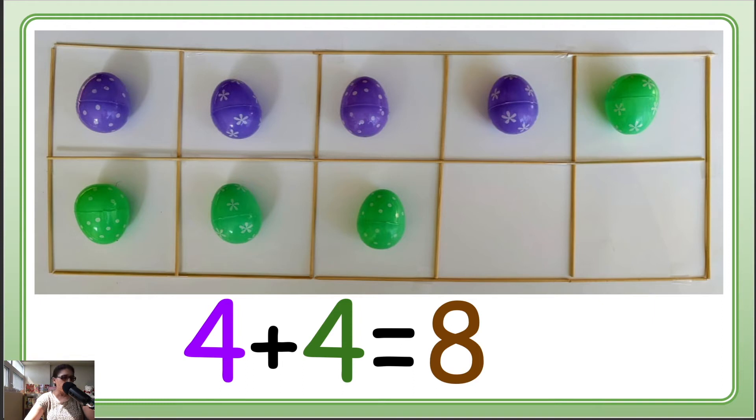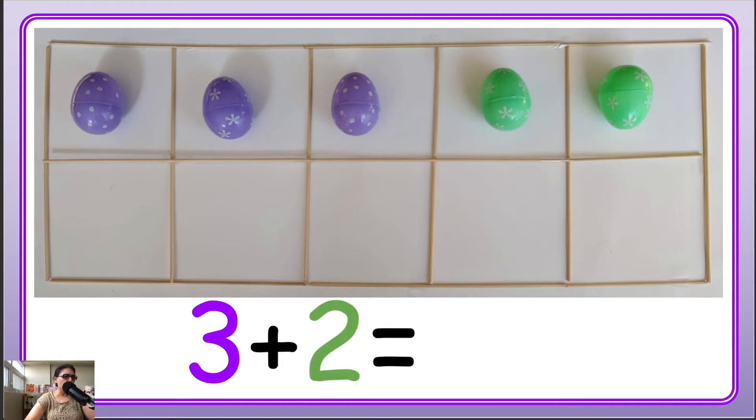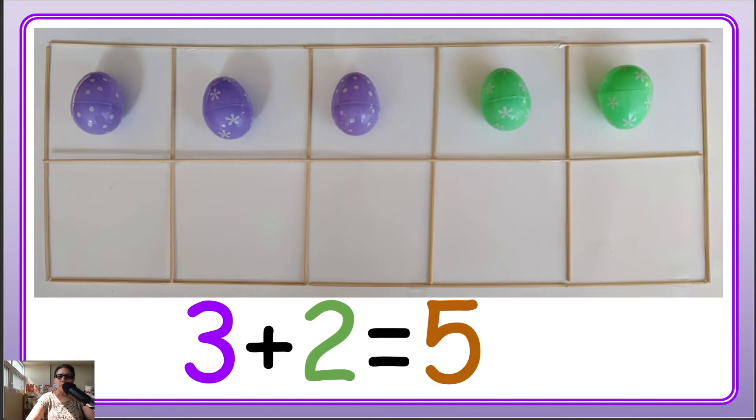Now the next one. Let's count first the purple: 1, 2, 3. We write 3. Then we have green: 1, 2. So 3 plus 2 makes how many? Shall we count? Are you counting with me? 1, 2, 3, 4, 5. So we have a total: 3 plus 2 makes 5.